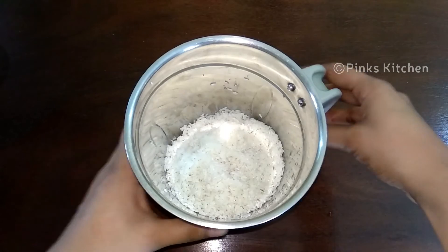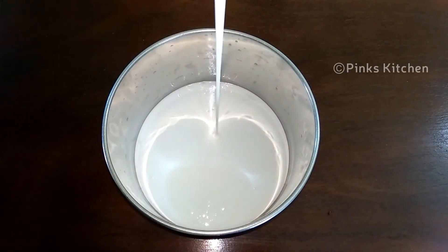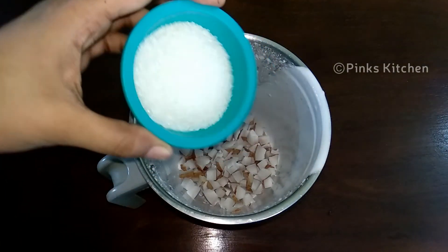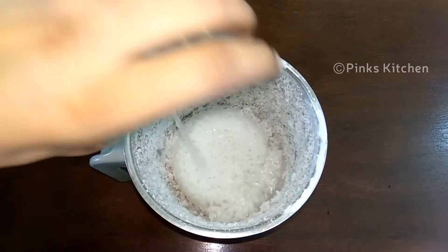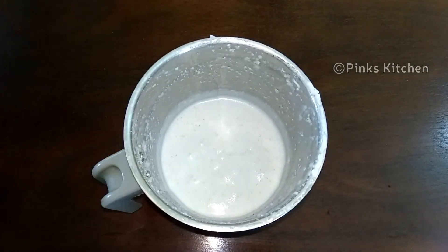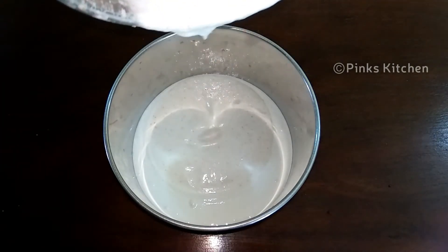Let's grind it into a fine paste in the mixer jar. Add 1 cup of coconut and 2 tablespoons. Then add 1 cup of water — you can use this too. If you add 1 cup of water, you can mix it all together into a fine paste.